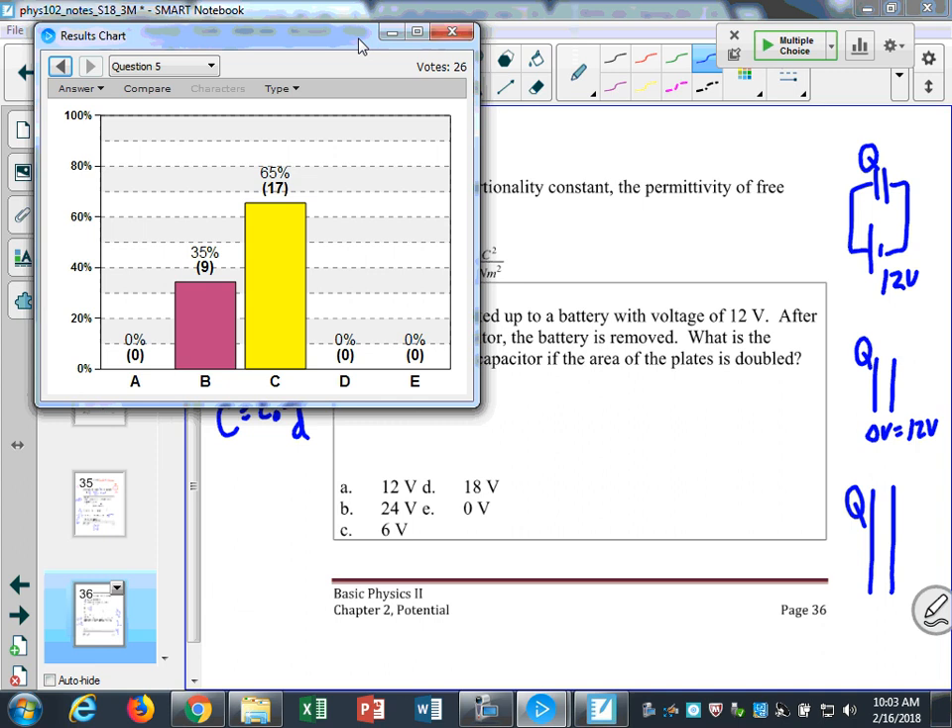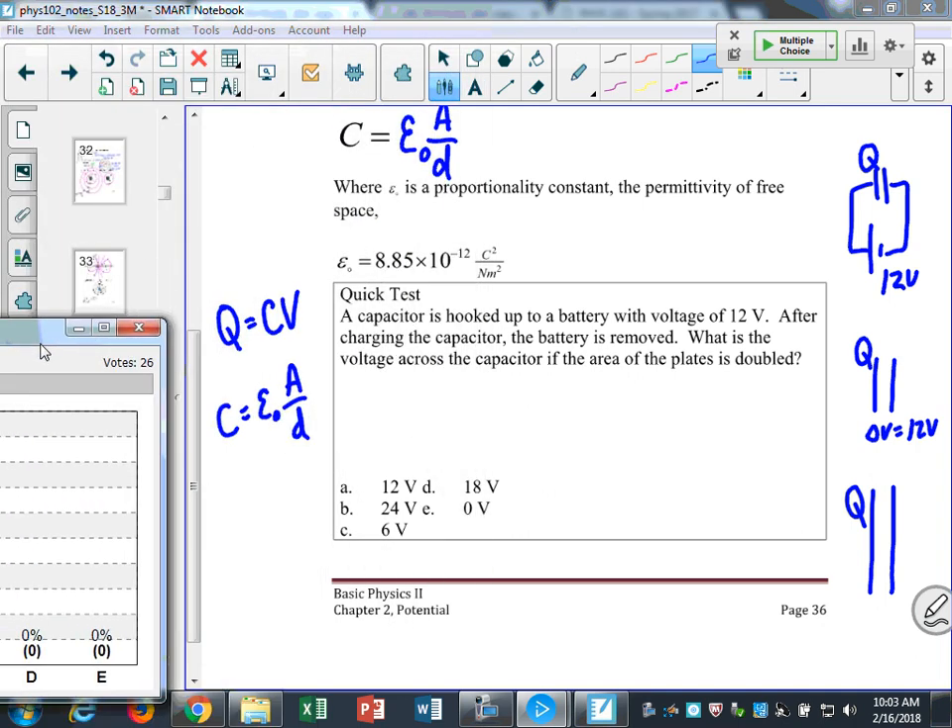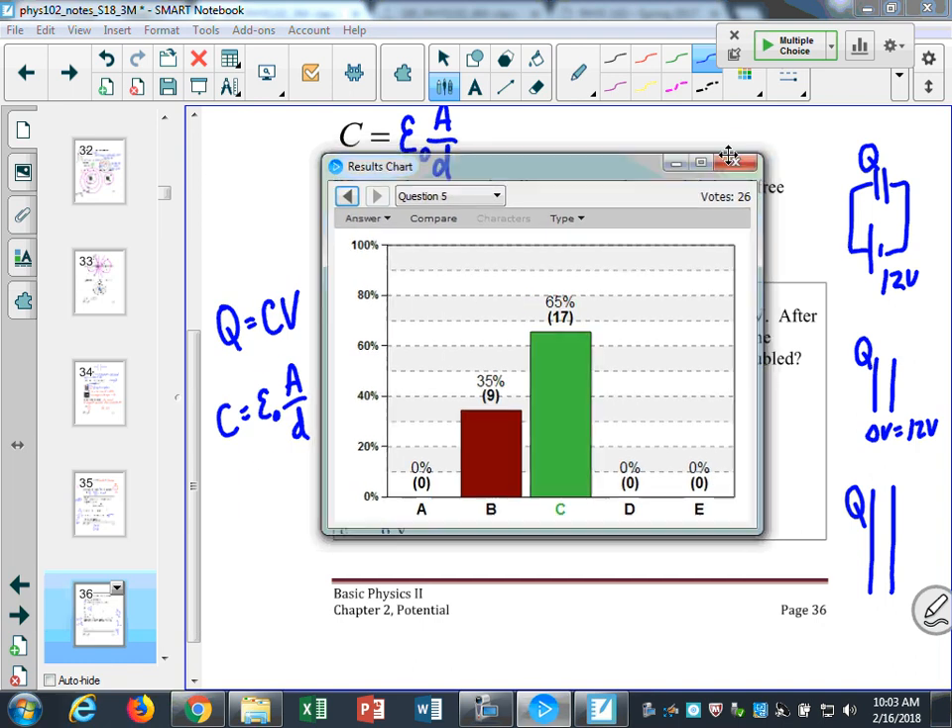If I double my area, what happens to the capacitance? It doubles — C increases by a factor of two. However, the charge remains the same, because whatever charge I have on that capacitor is already on there with no way for it to change. So if I double the capacitance and Q stays the same, then V has to halve. It was 12 volts — now it's going to be 6. The answer is C. That's a tricky question with a lot of things to think through.